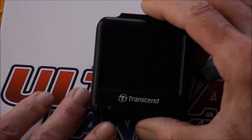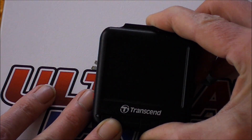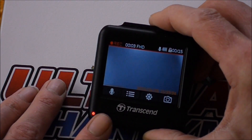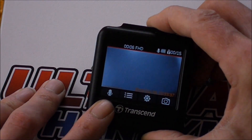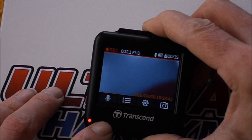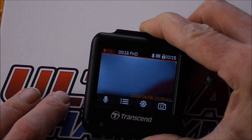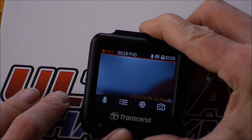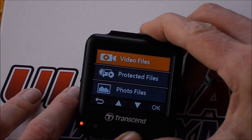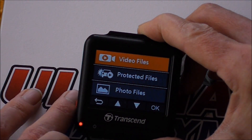Quick run through the menu. First thing — switch on: press and hold, and as you can hear it comes on quite loudly. The left button with the little microphone icon is microphone on/off, so you can switch the mic off if you don't want sound. Next one along is the files menu — pretty self-explanatory: video files, protected files, photo files.